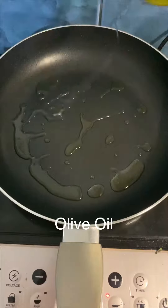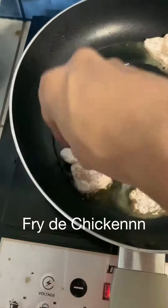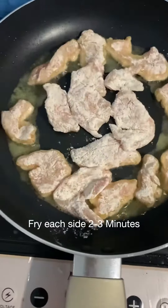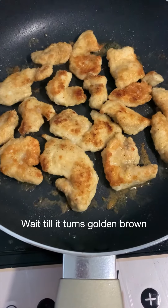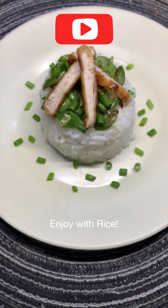Add some olive oil — now it's time to fry the chicken. Fry them on each side for two to three minutes since the chicken is thinly sliced. Wait until they're at least golden brown, then serve with rice and a good garnish of spring onions. Enjoy!